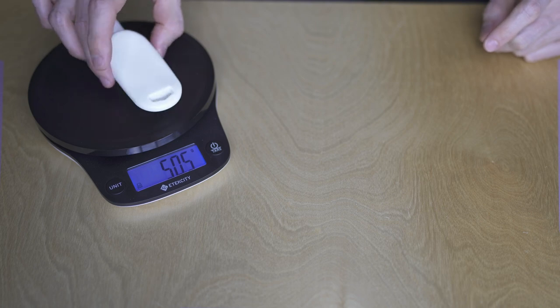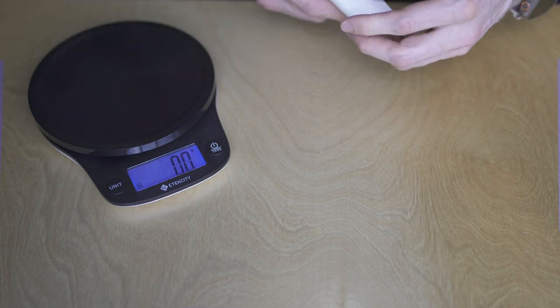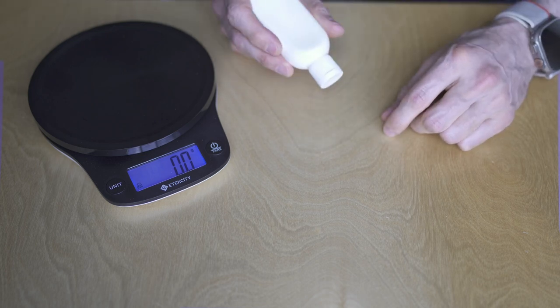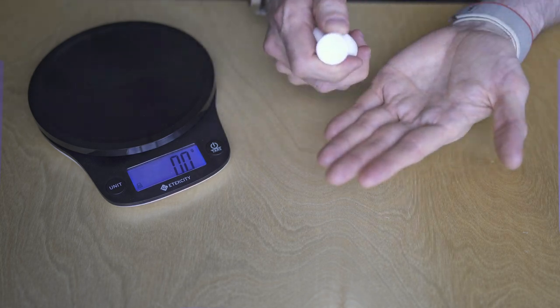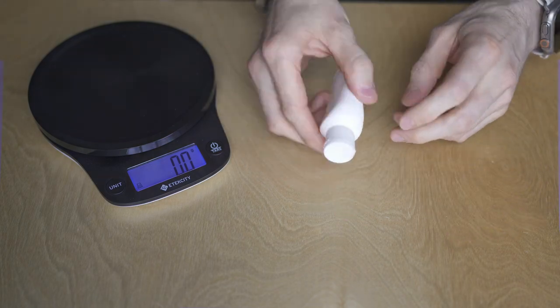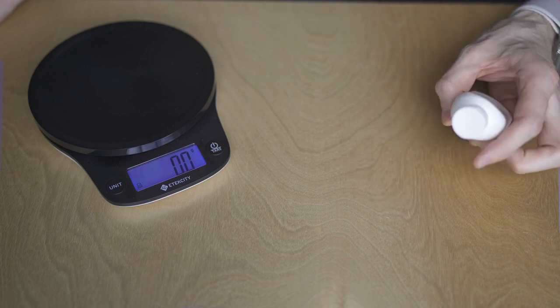I travel with some ethyl alcohol isopropanol as a hand sanitizer. You can hear it jiggling. It's kind of good to just throw a few drops on and have clean hands when traveling. I just keep it in the side pocket of my backpack.